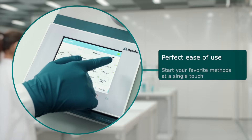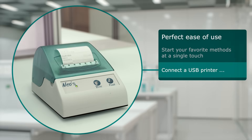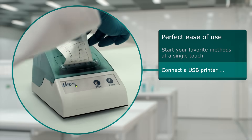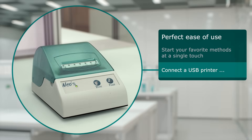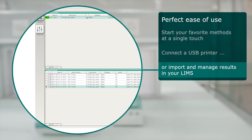Start your favorite methods at a single touch of an icon. Connect a USB printer to your T-Touch and print out a report right in your lab. If you prefer, export results to your LIMS or manage them in our T-Base software.